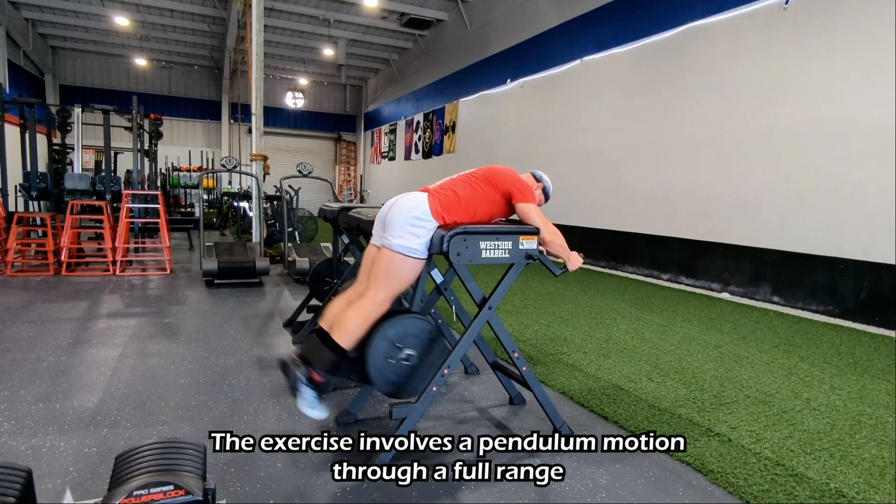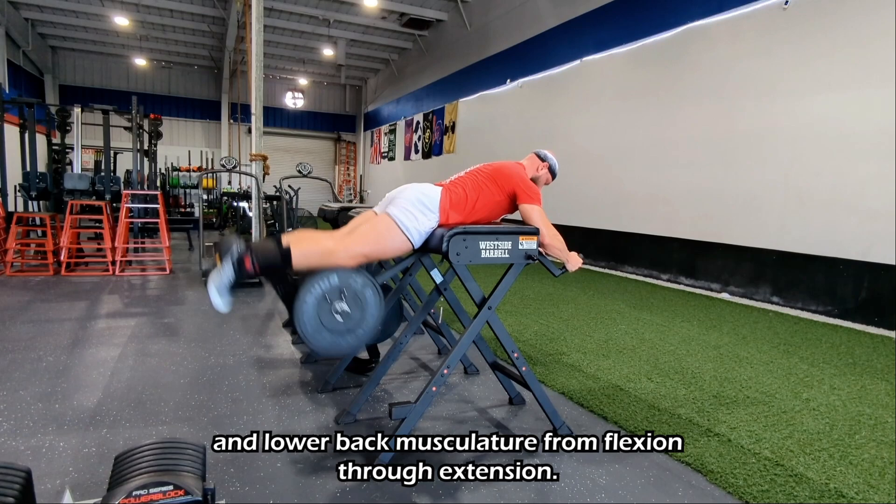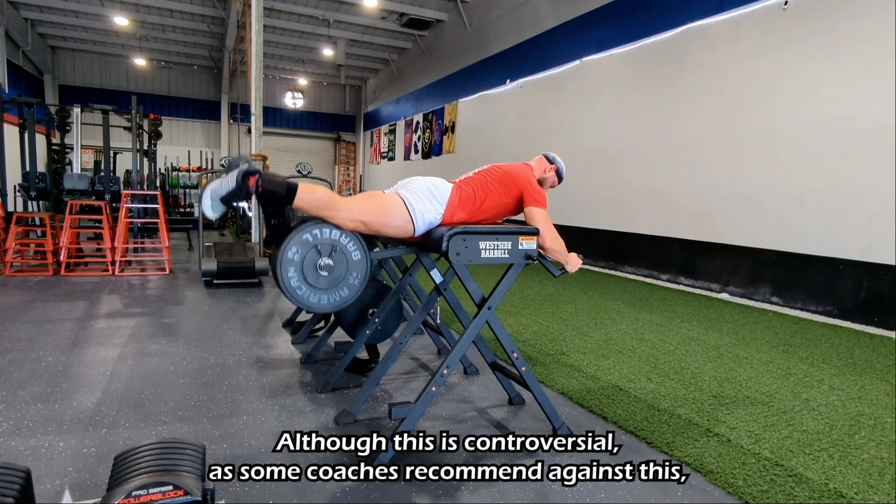The exercise involves a pendulum motion through a full range, performed mainly by flexing the glutes, hamstrings, and lower back musculature from flexion through extension. Louie recommends raising the head during extension and lowering it during flexion.